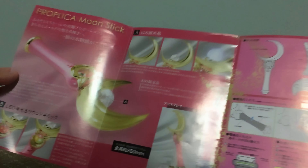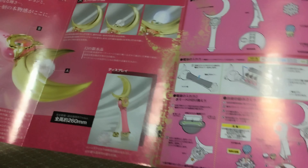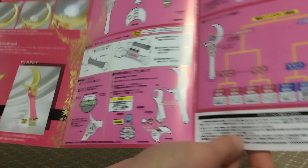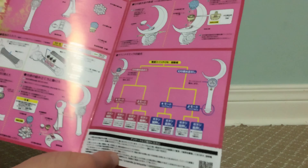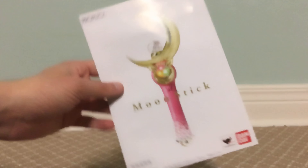Inside is just instructions in Japanese, and how you assemble the stand, insert the crystal, change the batteries, and how the modes work — very basic. The back just has the 20th anniversary logo and a bunch of warnings.